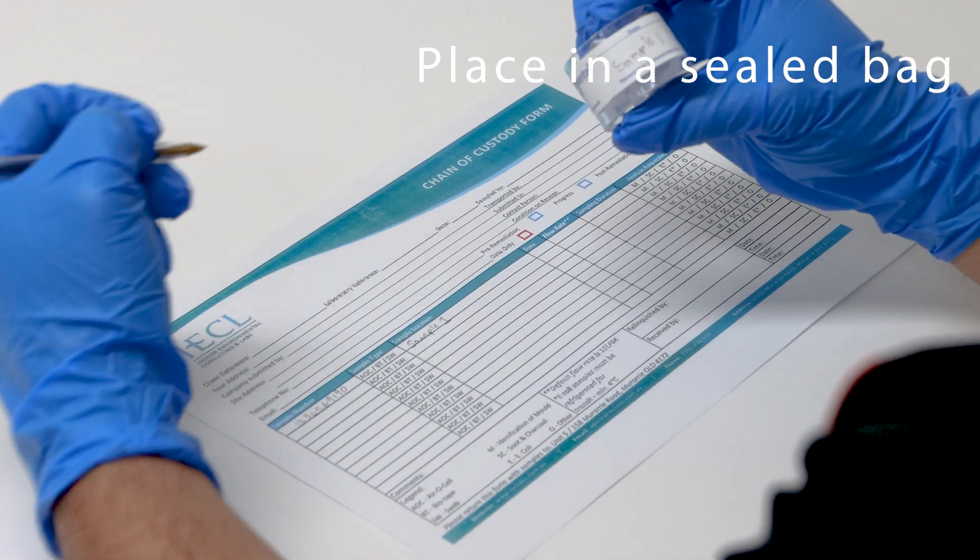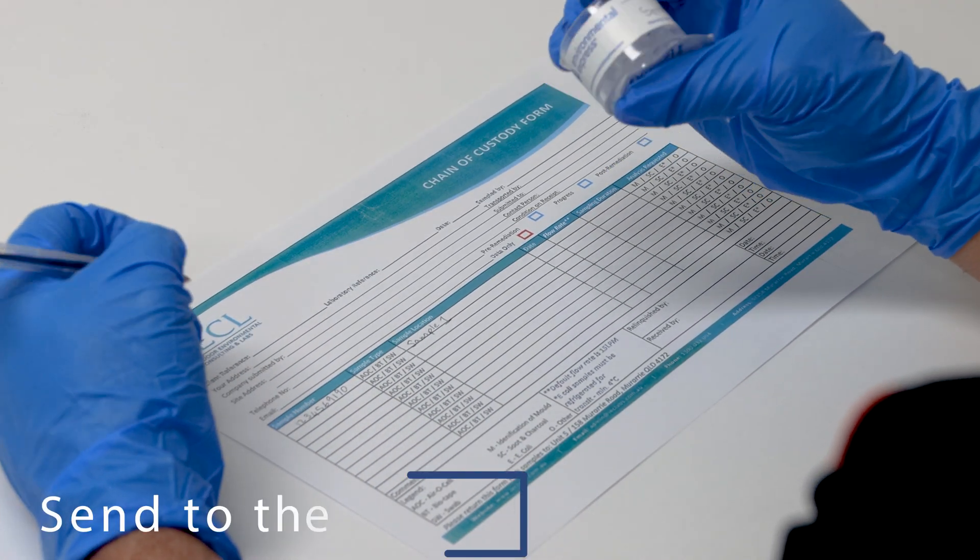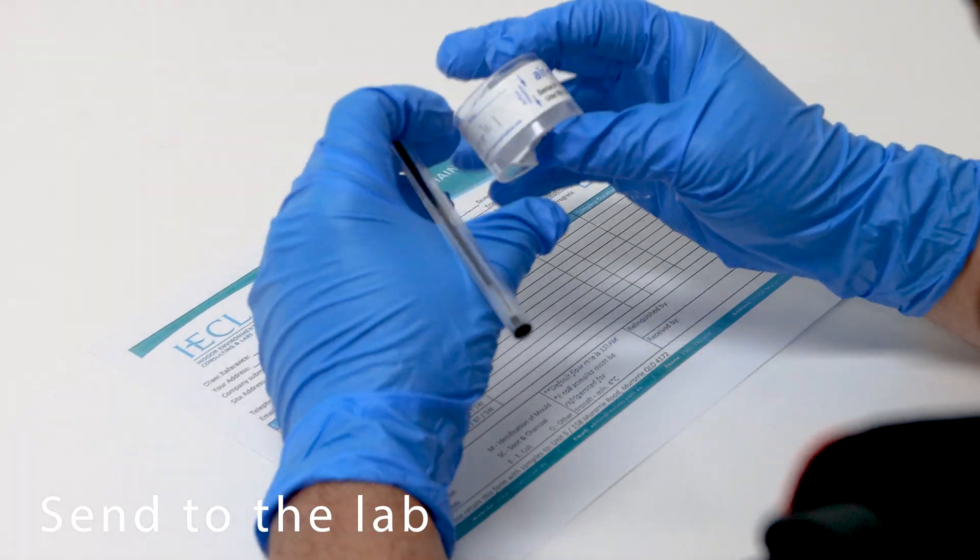Once completed, place it into a sealed bag with a chain of custody form and have it sent to your lab for testing.